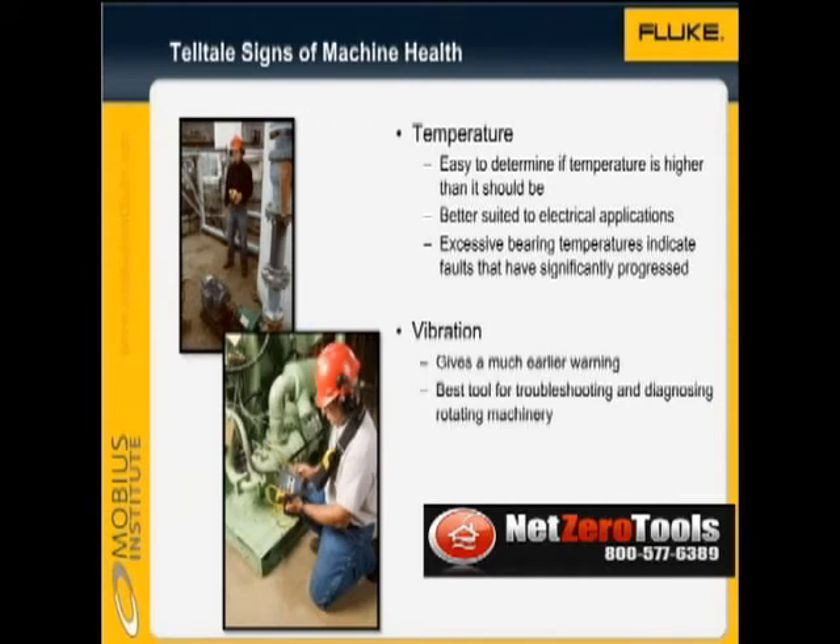Thermal imaging is a very powerful technology, yet it is easy to use. By utilising thermal imaging, you can determine if the temperature is higher than it should be. While it is a very good tool for rotating machinery, it is best suited to electrical applications. By the time a bearing has increased in temperature, the fault is very well progressed.